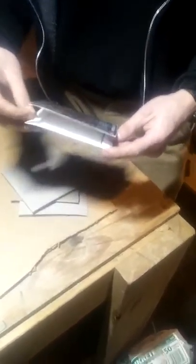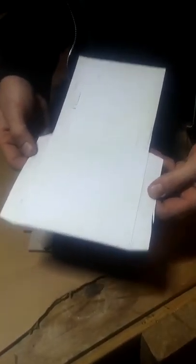Then you want to take any old CD case and break that glue tab. Then you got it wide open — you got your stencil right there.